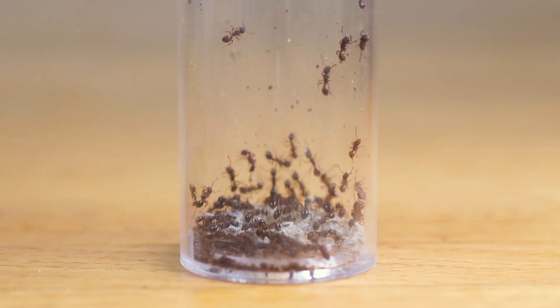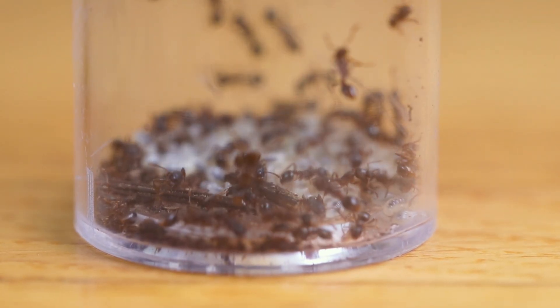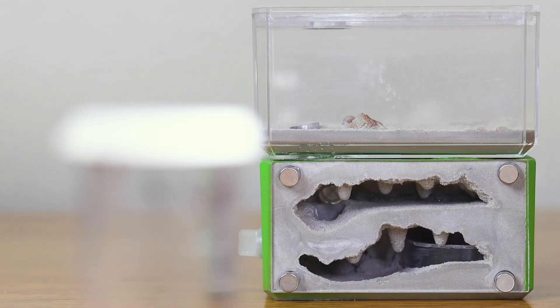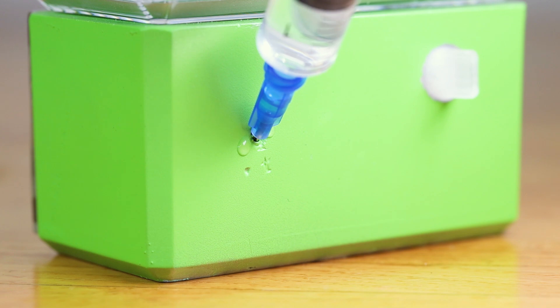Finally, I collected a small Myrmica colony under a rock. They are in this aspirator vial, and desperately need a new home. Luckily, I have a bifurcated mini hearth formicarium available, and it will be perfect for this species. I have applied fluon along the top rim, and added distilled water to the water tower.